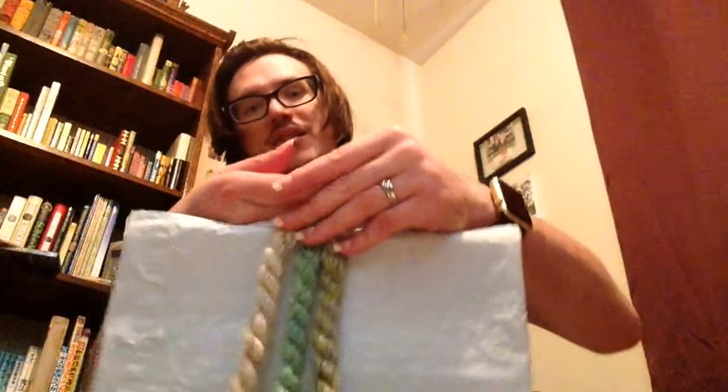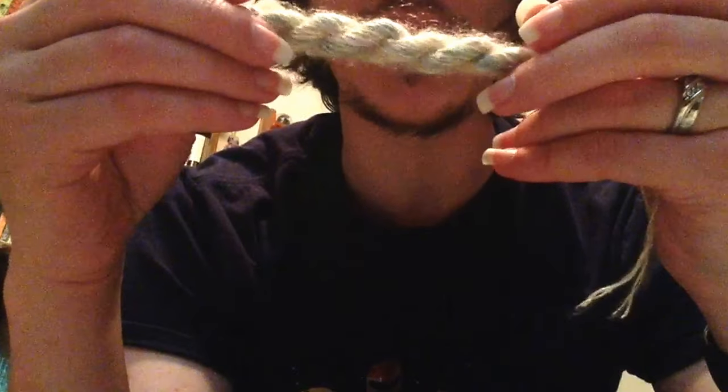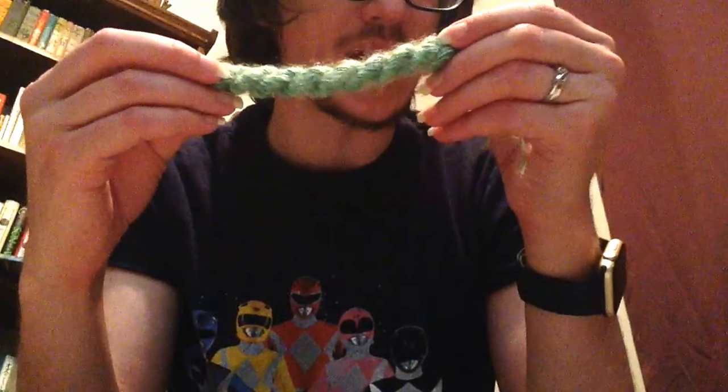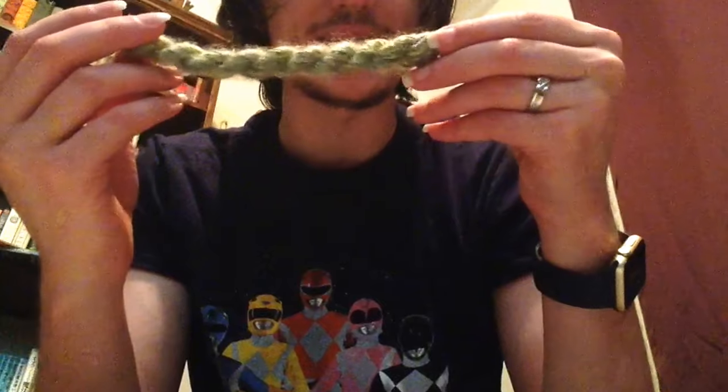Here they are. I don't know how well their colors are turning up on camera. This one on the right has a mixture of pink, yellow, and blue with sort of an opal sparkle. This one is a couple of shades of green with a green sparkle and then like a mint green. And then this one's more of a dark green with some yellows, also with a dark green sparkle.